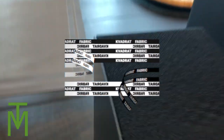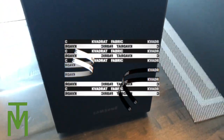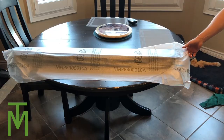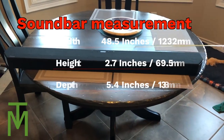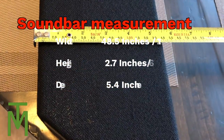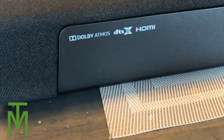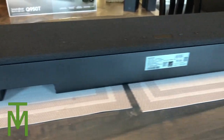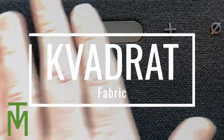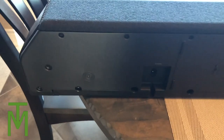The fabric — I'll put the name up on screen — looks a lot like 70s stuff but it's pretty high end. Don't forget the rear speakers are left and right; they are not interchangeable, so make sure the right one goes on the right and the left goes on the left. The soundbar measures 48.5 inches wide, just under three inches in height, and about five and a half inches deep — definitely a good looking soundbar.